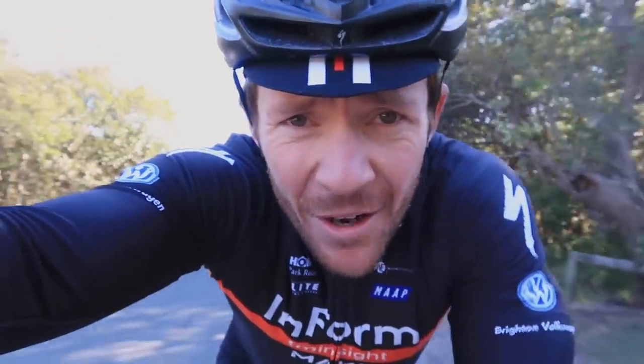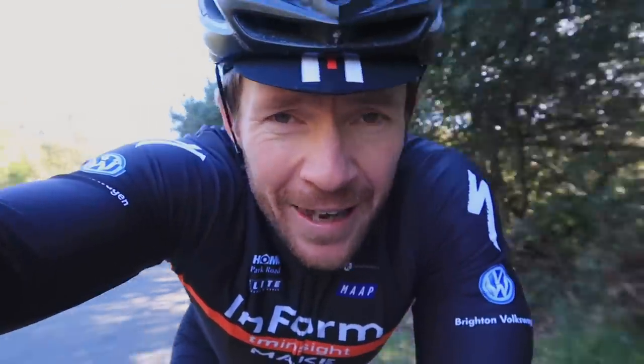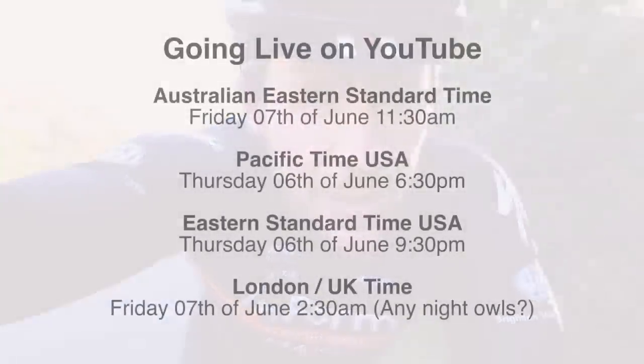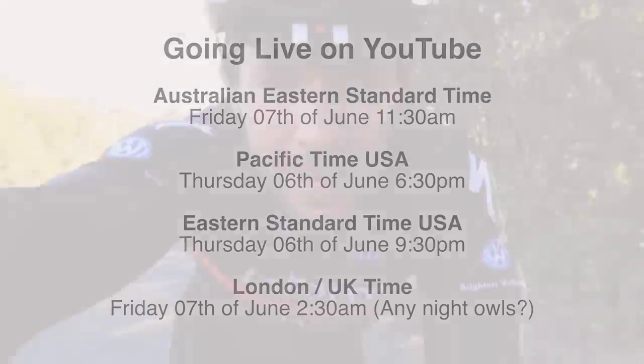A couple of quick things before we get into this video. Number one, I'm celebrating one year on YouTube this week, and to celebrate I'm going to do a live this Friday at 11:30 Aussie time. I'll put the international times up on the screen — I'd love for you to join me. If you can't make it, I'm going to do a little Q&A in that session, so if you've got a question for me, put it below this video and I'll try and get to it.